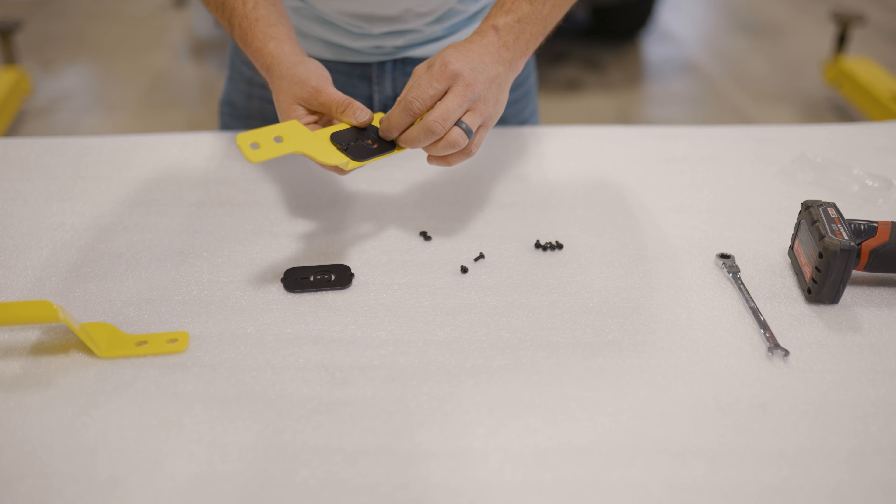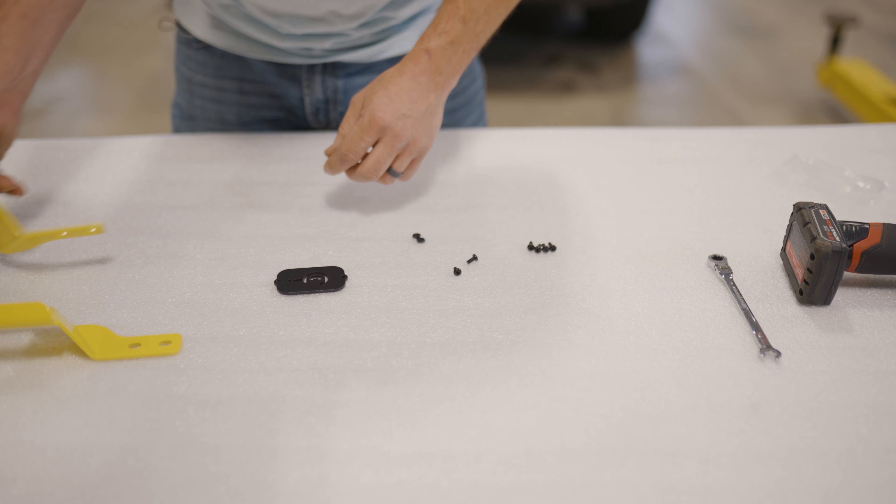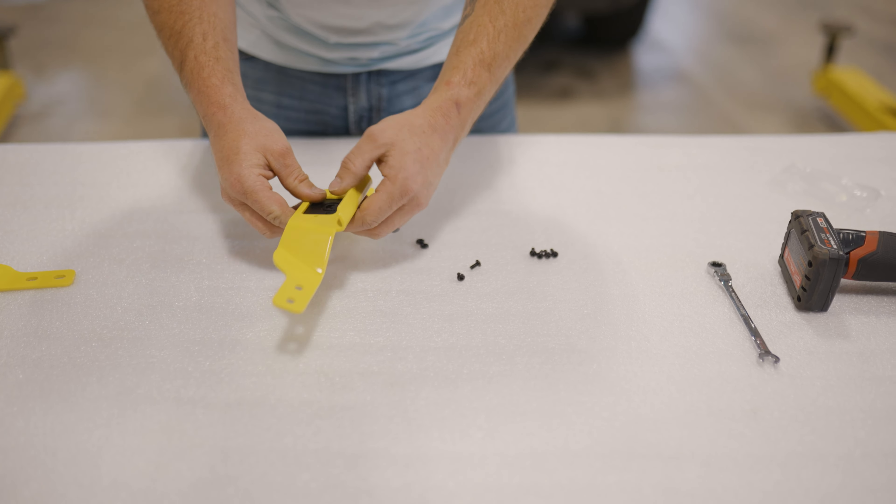We'll go ahead and get these hand tight for now. Now this one we're going to do the same process. Now we have those assembled and ready to install on the roof rack.